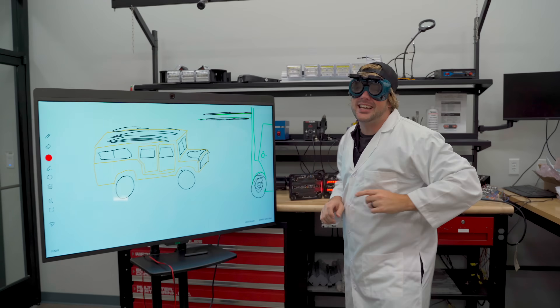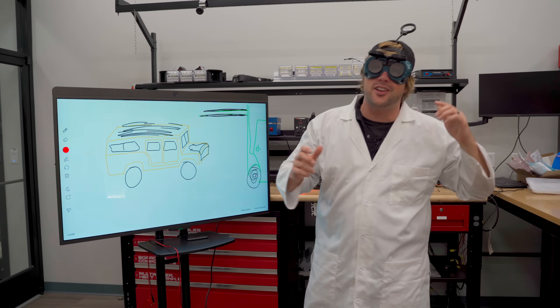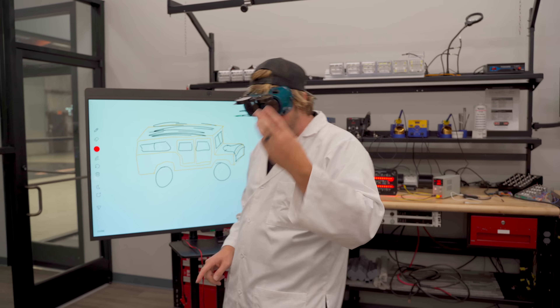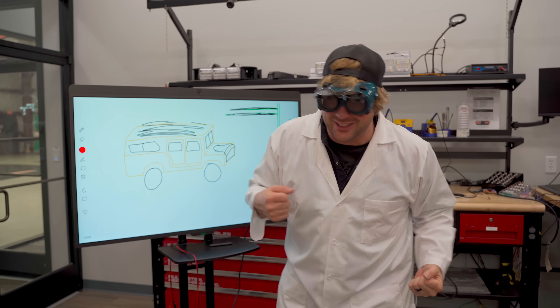Today we are going to test out how strong the Firetech Guardian warning light is. In order to do that, I need three ingredients: one, something very heavy; two, something very tall; and three, something very strong to connect the two.